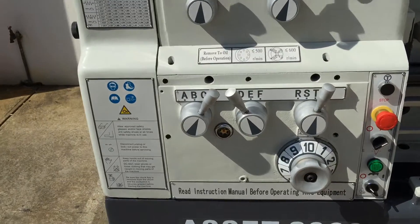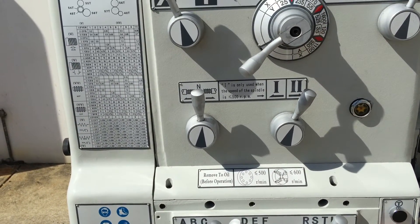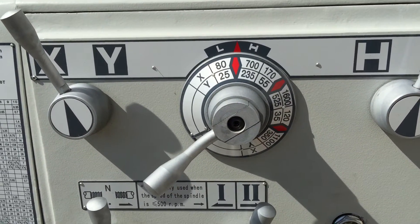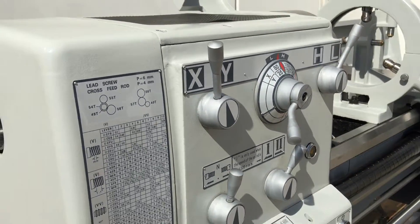Great speed range. We've got metric, imperial, DSP and modular threads. We have a speed selection range from 25 up to 1600 RPM. Nice easy headstock to use on that.